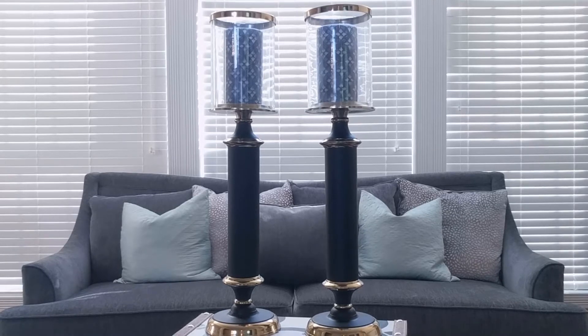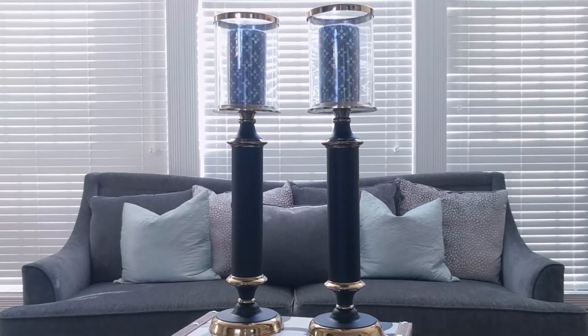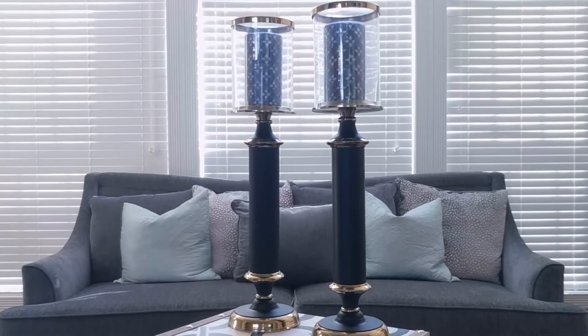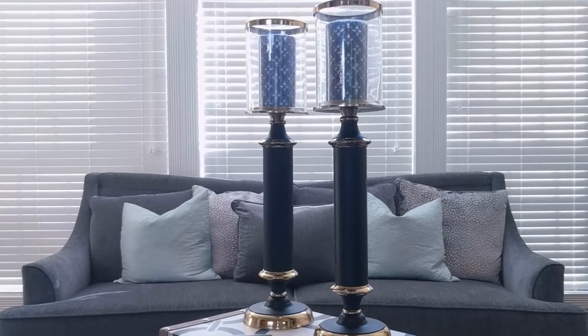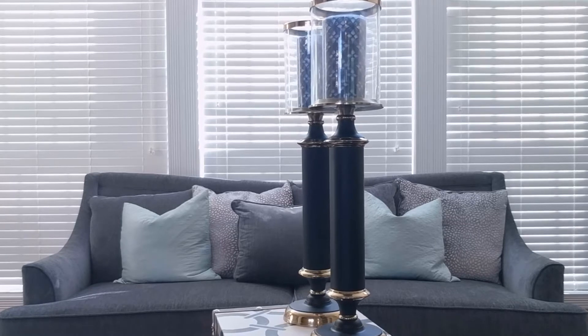I purchased my home earlier this year and one of the things that drew me to the house I picked was a large dining room. I have a very large dining room table and I do like to entertain. However, in the first few years of purchasing a home you tend to spend a lot of money.